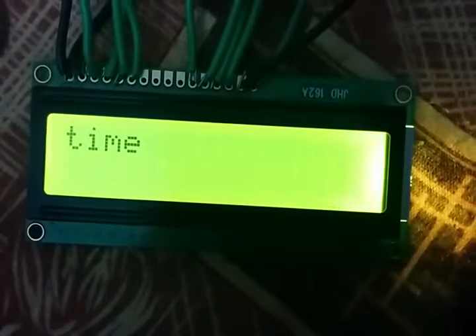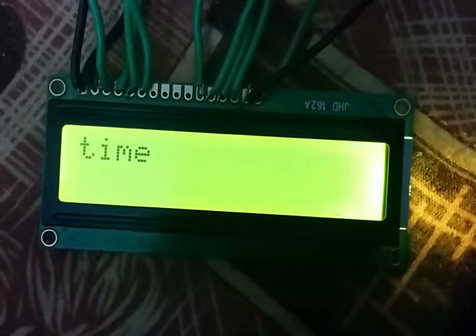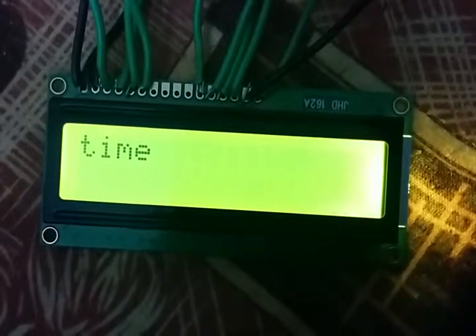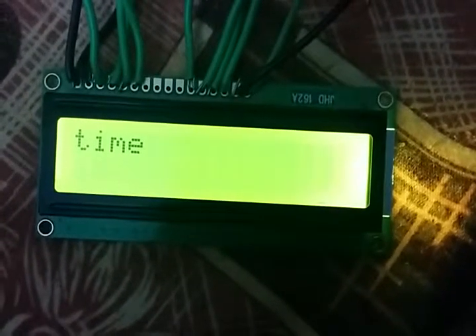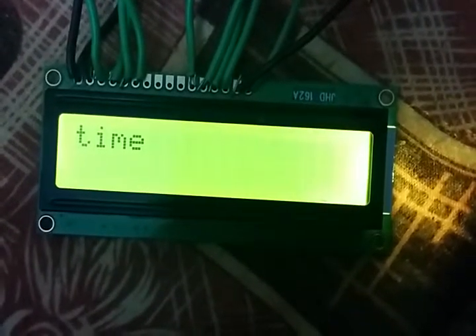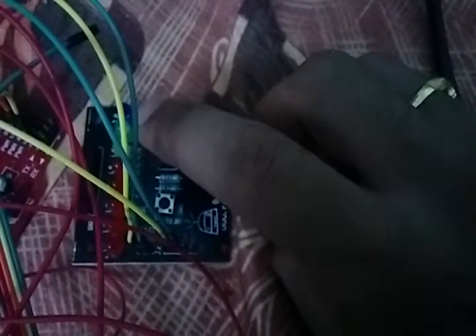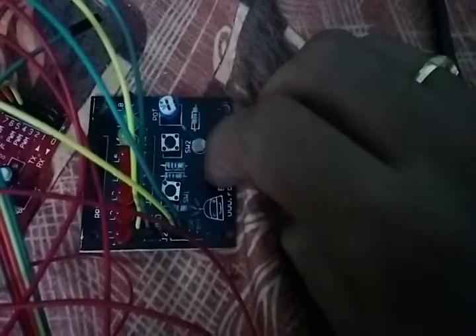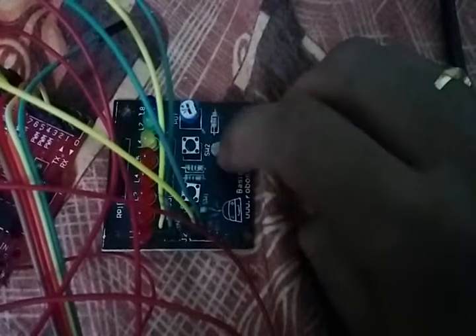Hi everyone, this is our new project where we are using an Arduino as a stopwatch. The outputs are shown on the LCD screen here, which uses a Hitachi LCD driver. We are using a momentary switch to control the start and stop time, and I couldn't isolate one momentary switch directly, so I used it from a basic shield and I recommend you do the same.